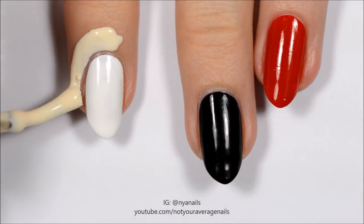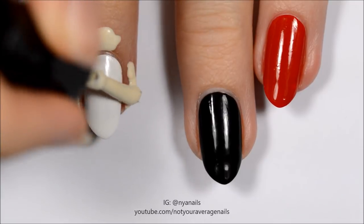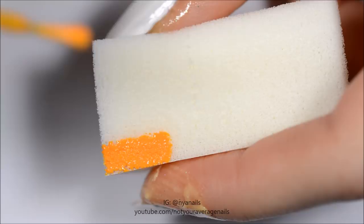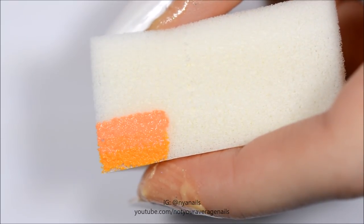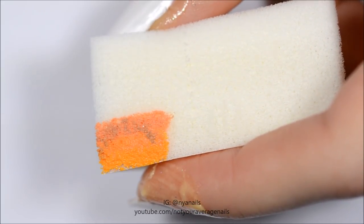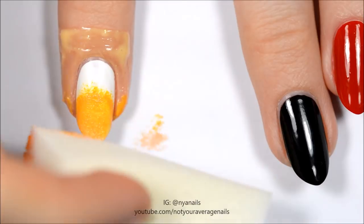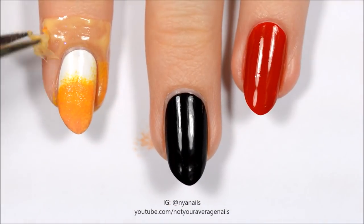Once the polish is dry, paint around the white nails with liquid latex. Create an orange-brown gradient as shown and dab it onto the bottom of the nail, repeating until opaque. Immediately remove the latex barrier.